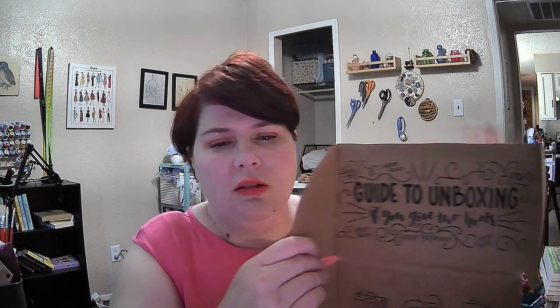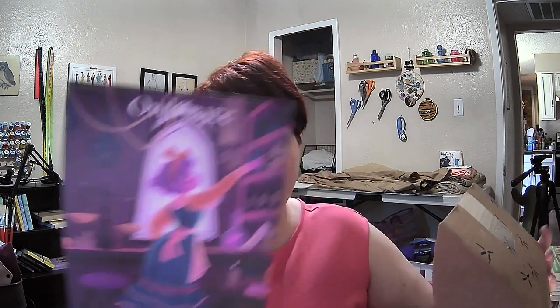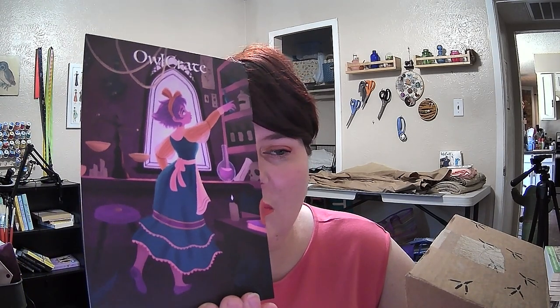First thing off the bat, it's a lot smaller than I thought it would be. I used to get a different book club that also came with ephemera and it was a much larger box than this one — maybe it's because this one's young adult, I'm not sure. They have a guide to unboxing: 'If you give two hoots' — it says snap, photograph and film your unboxing experience, share your treats with the Owl Crate community, and snuggle up and enjoy your book. We have the card with all the spoilers on the back.